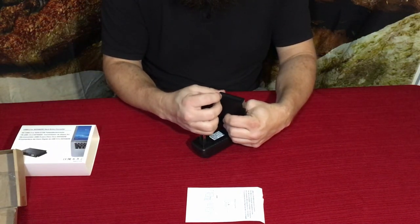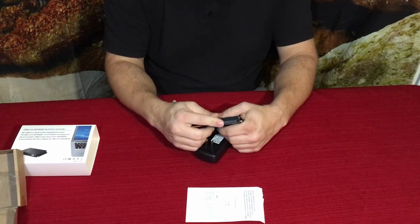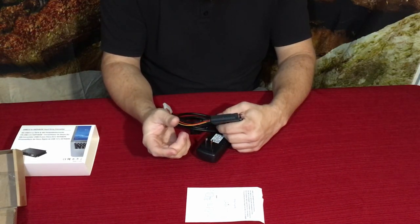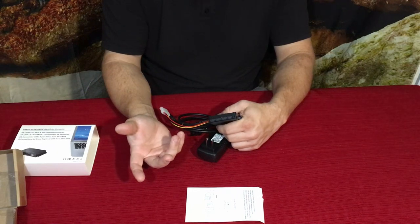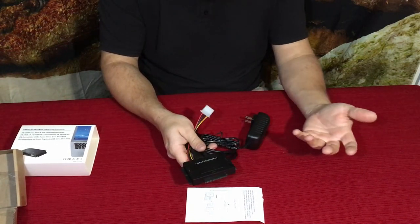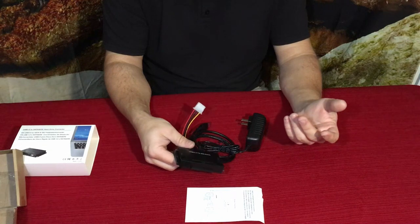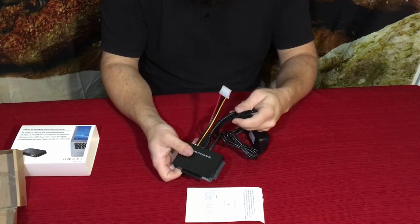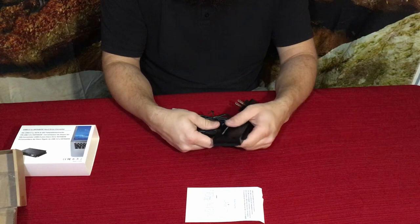There's also the possibility that since this is a 40-pin connector, you could actually connect an old CD or DVD drive that used IDE. Or even those old 3.5-inch or 5.25-inch floppy disk drives — if you still have one, you could plug it in here and transfer data off of it onto your current system. If you have old pictures or documents on one of those devices, you can transfer everything and save it wherever you want.